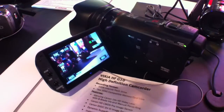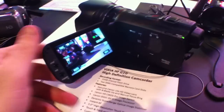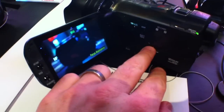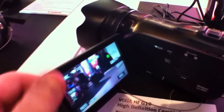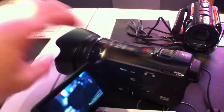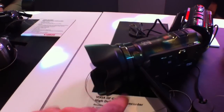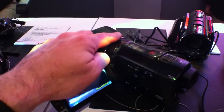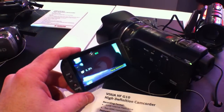We're here at the Vixia HD camcorder at Canon, and here is the new HFG-10. This is an upgrade from the HS-21. You've got two SD cards and internal memory. One of the big things that have changed is the focus ring is out here — it used to be a little side ring, a little side control over here, which is kind of a bummer. This has a nice big focus ring with good focus control.